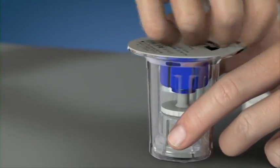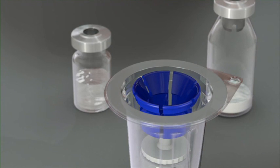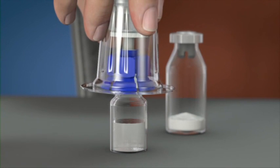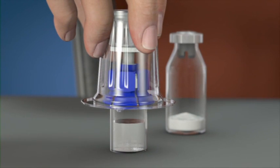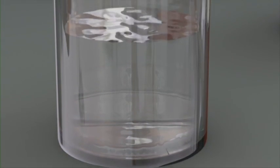Open the Mix2 Vial package by peeling away the lid. Place the diluent vial on an even, clean surface and hold it tight. Take the Mix2 Vial together with the package and snap the blue end onto the diluent stopper. Carefully remove the package from the Mix2 Vial set.